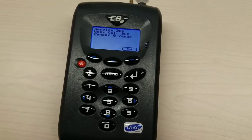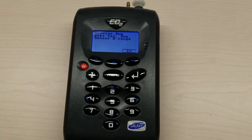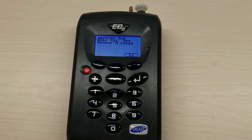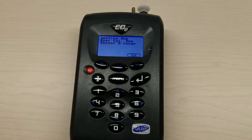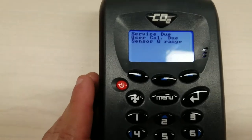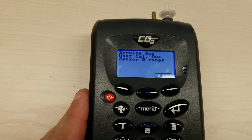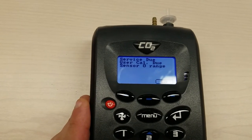The sensors and components inside the analyzer require annual calibration and maintenance from the factory. This is to keep the measurements accurate throughout the life of the instrument. So when you turn it on, you'll see this service reminder. That means it's time for a factory service.